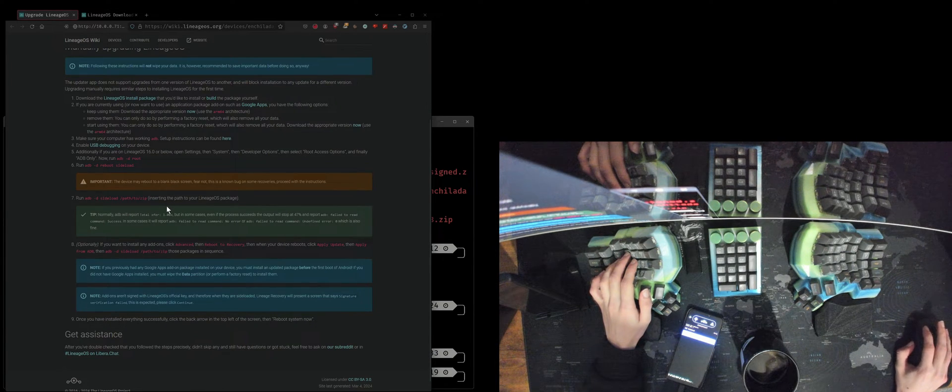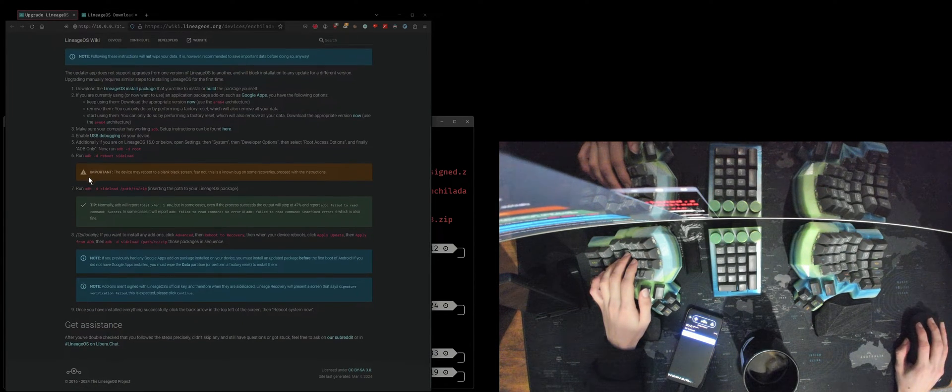That command should reboot us into sideload mode. Oh yeah, there's some activity going on. This download still hasn't finished — 30 seconds left. Now we're in sideload mode and we're in slot A.